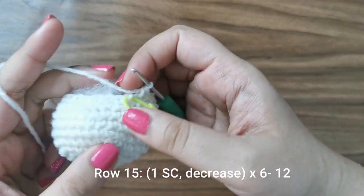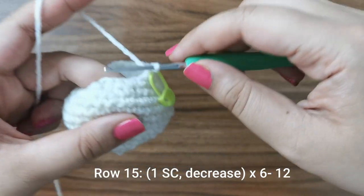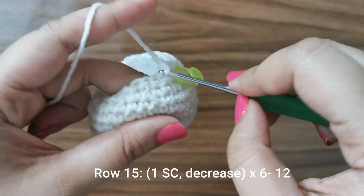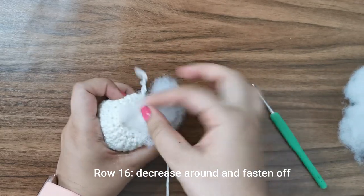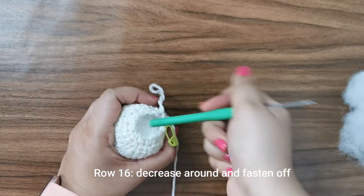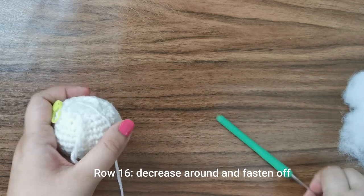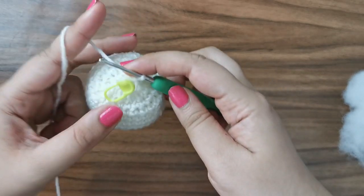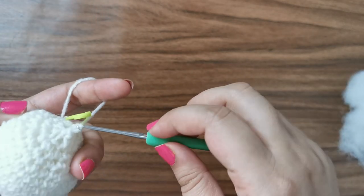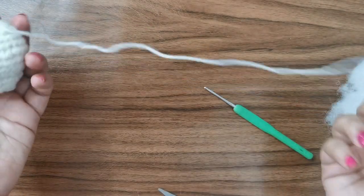For row number 14, do two single crochets followed by a decrease for a total of 18 stitches. For row 15, place one single crochet followed by a decrease all the way around six times for 12 stitches. Before the last row, make sure you've stuffed the head completely — add the stuffing and push it in with the back of your crochet hook. For the last row, decrease all the way around and then fasten off. Once done, place a slip stitch, snip your yarn off leaving a long tail for sewing, and hide the end inside the head.